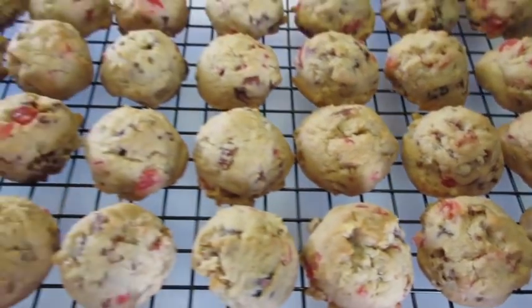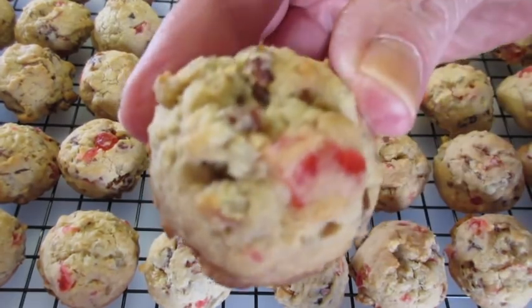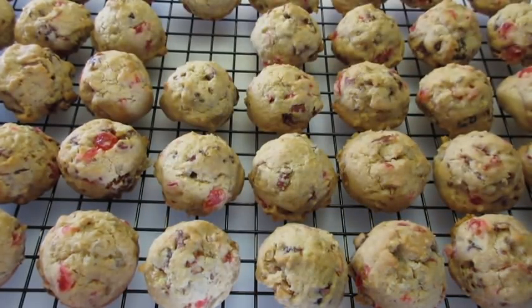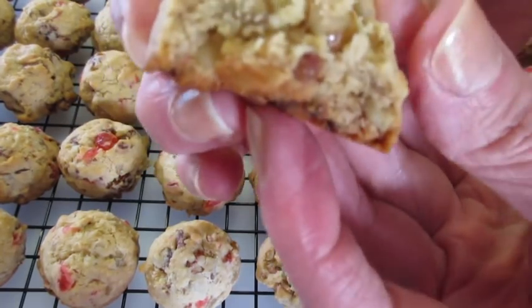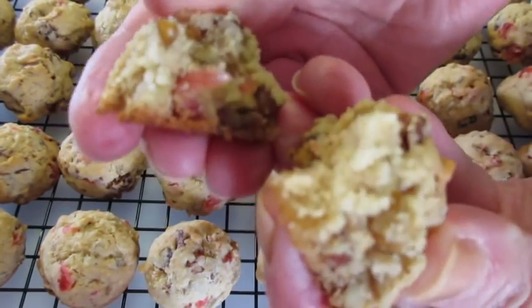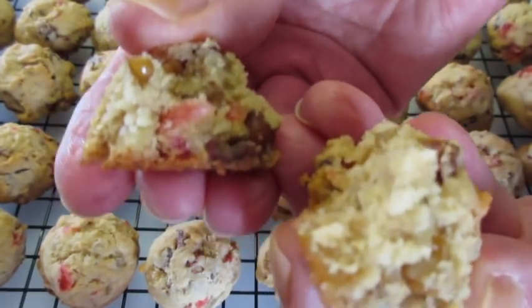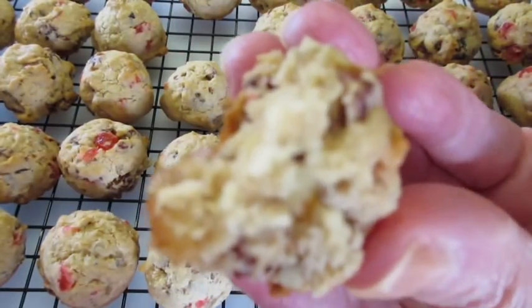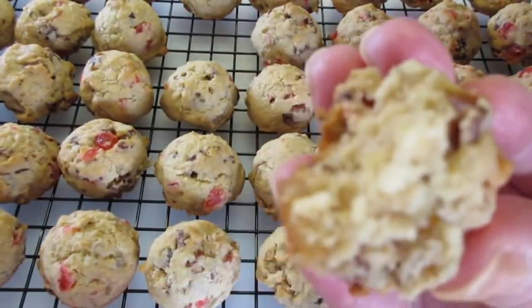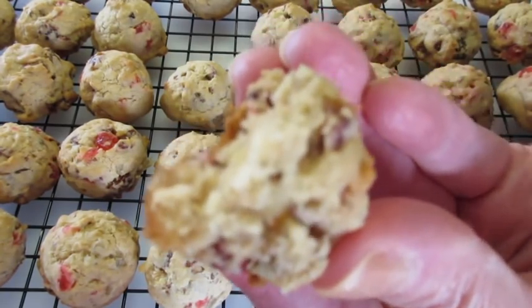The fruit cake cookies are baked. They smell absolutely delicious. Mmm — a perfect crunch. Those dates, candied pineapples, and cherries are just delicious, and a hint of that apricot brandy makes all the difference in flavor. You can leave it out if you wish, but I recommend you use it.